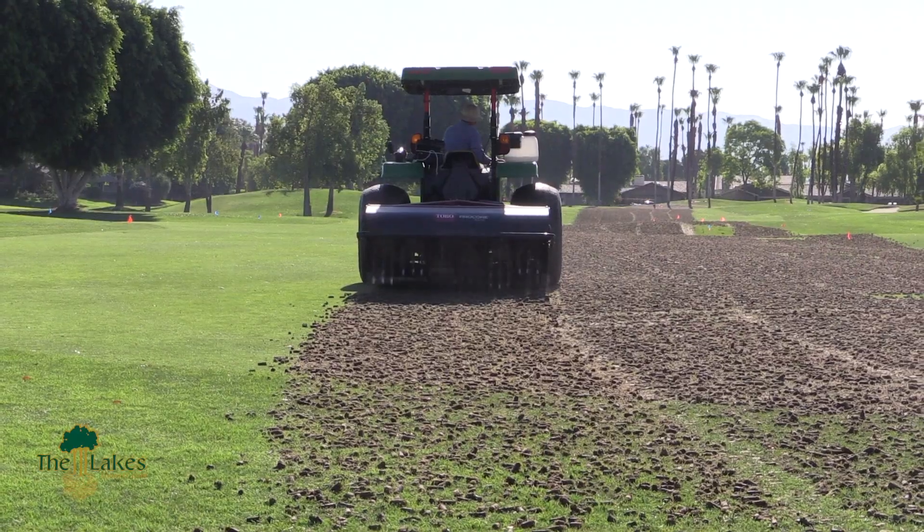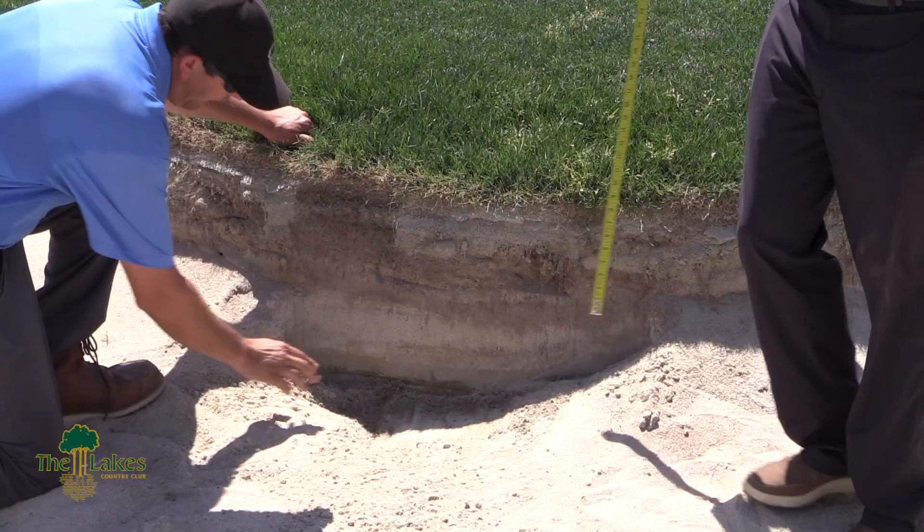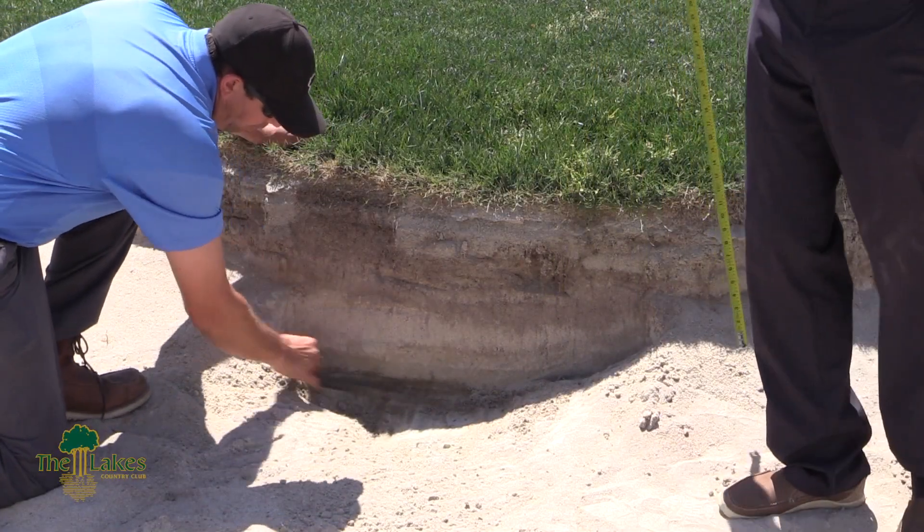We get a lot of questions from the membership about exactly what goes on during summer, what we do, and what they're missing. So we shot several videos this summer — I'm hoping that everyone can watch — about the construction projects, the driving range tee, some of the other bunker work we did. We just want to keep everyone up to date.